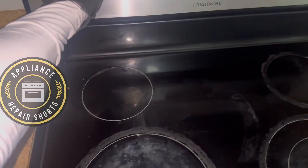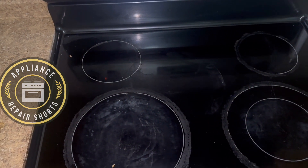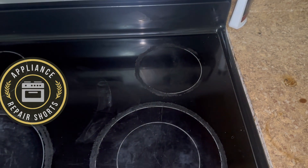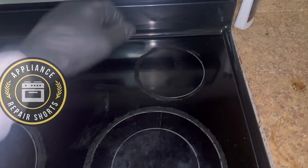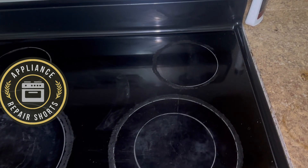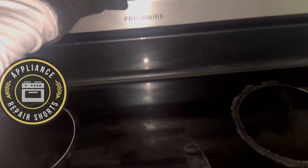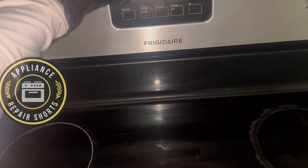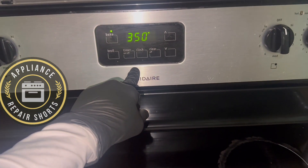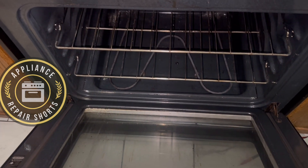We have a Frigidaire stove here and the complaint is nothing — no burners and the oven, nothing was working. When you have a situation like this where nothing at all is working but you have the clock, meaning the circuit board is lit up, then you want to be very concerned about possibly a breaker or a burnt wire, something of that nature. Normally you always have at least one of the burners working or at least the bake.